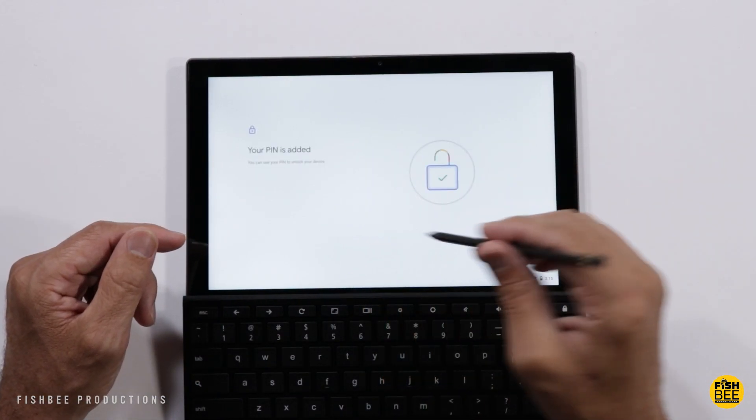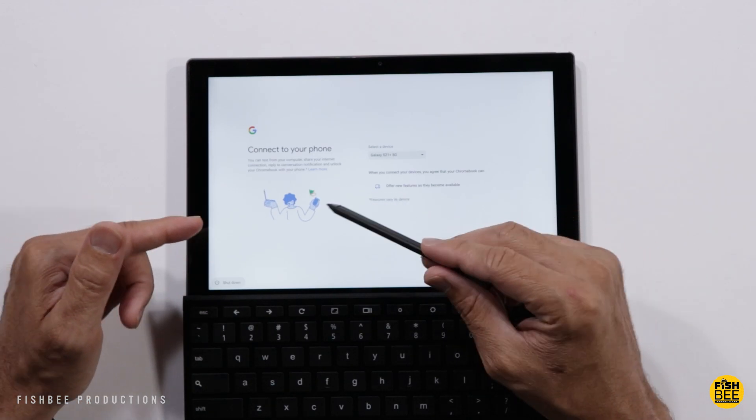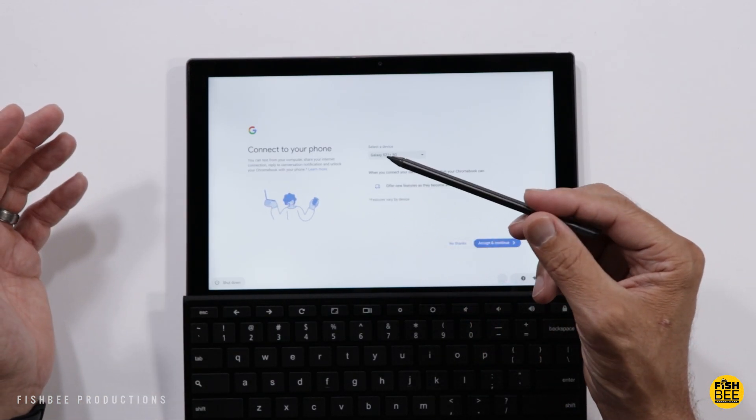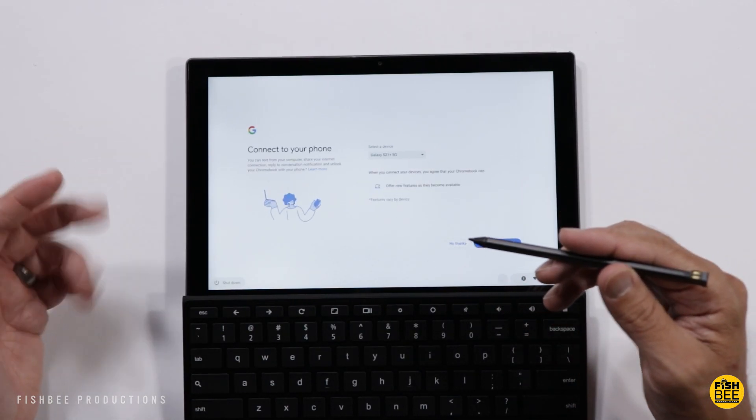Once you log in you can use a pin for extra security. Looks like you can connect this to your phone if you want to share your internet connection, reply to conversation notifications, and unlock your Chromebook with your phone. That's actually a nice option to have.